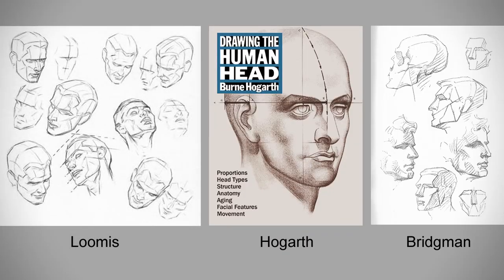Loomis, Hogarth, and Bridgeman are all famous examples of illustrators that had a formula to memorize the head and then call it up at will from any angle on the page. So if you guys have a great way to abstract the human head to simplify the learning process, tell us about it in the comments. This is an age-old problem, and I'm sure there are a thousand solutions. Thanks for watching, and stay tuned for future videos.